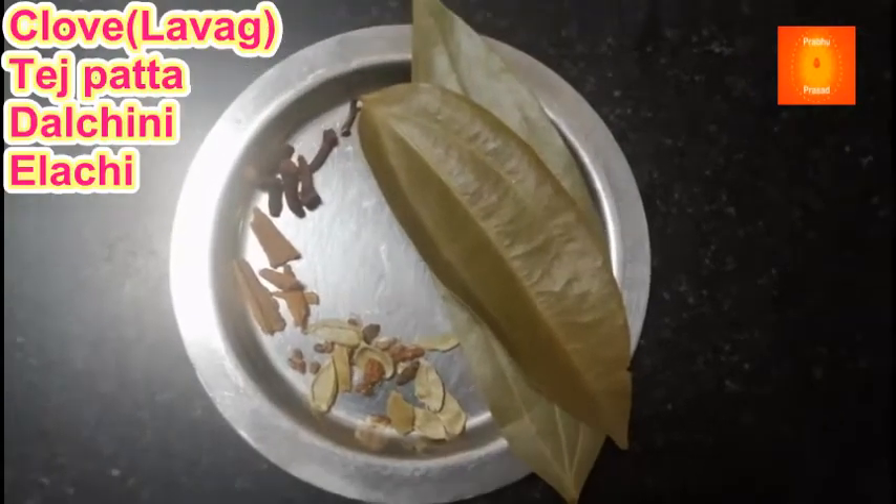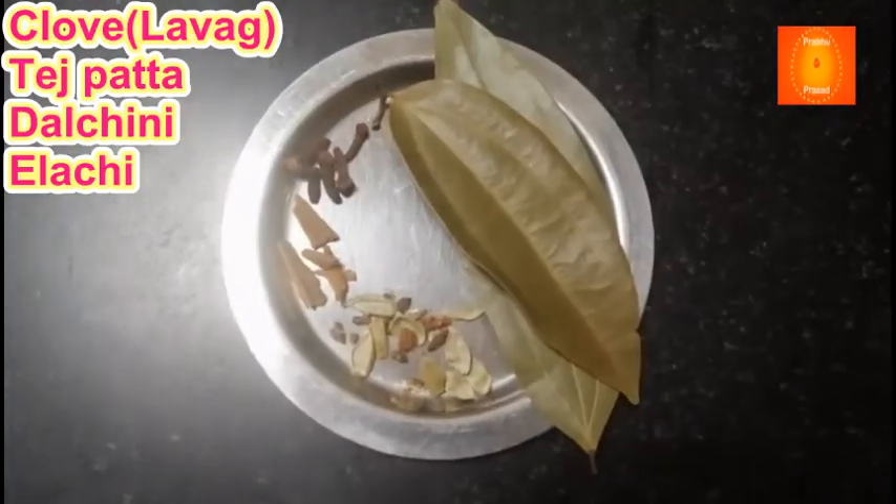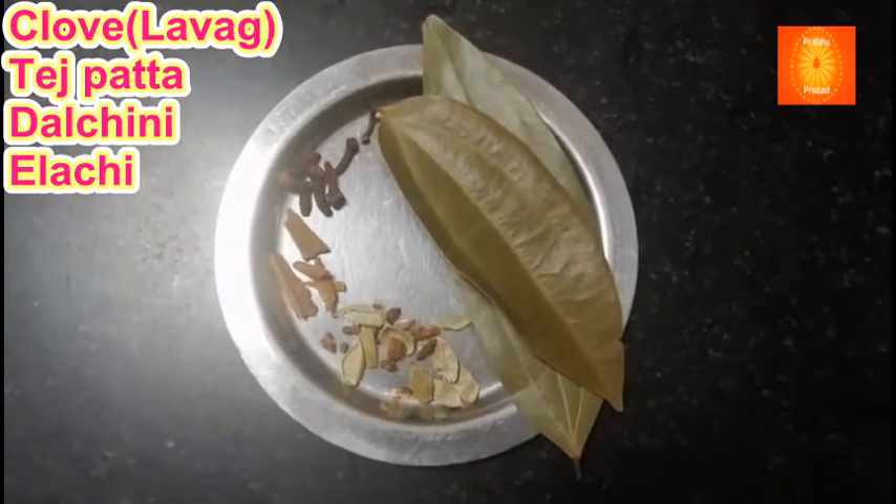Garam masala mein ilaichi, dalchini, charlavan, tez pata.